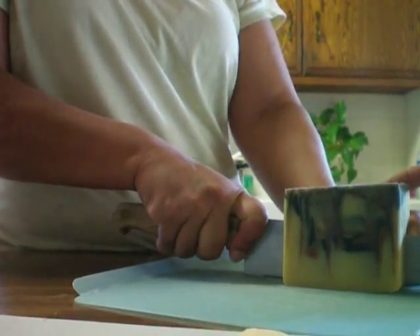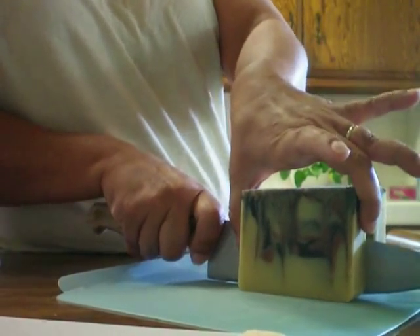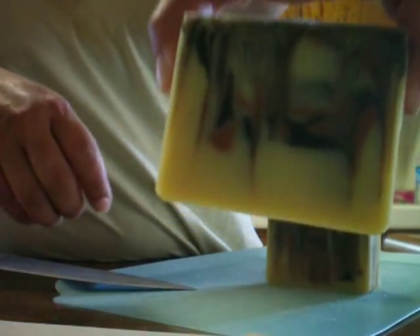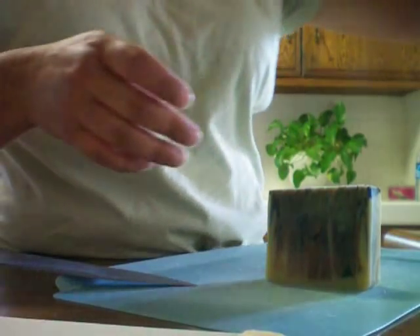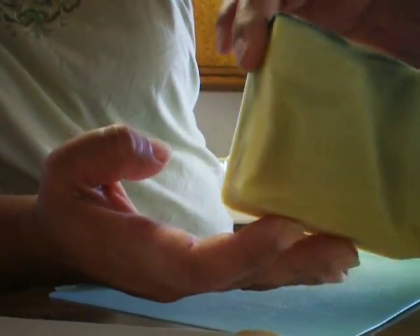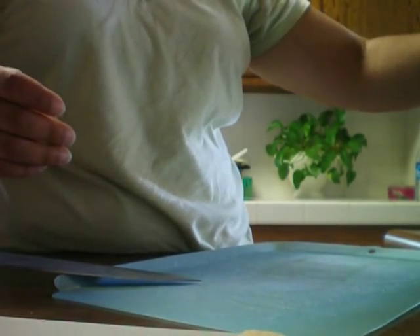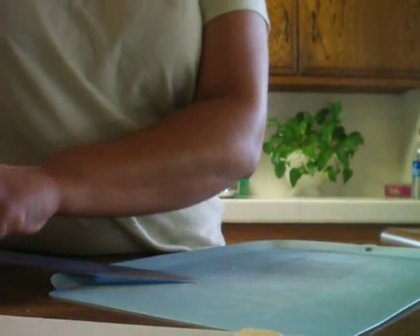Maybe what I should do when I'm cutting them is keep a ruler on the bottom, that way I can cut straight down, because I can't seem to form a straight line. And the last one — this is the end piece. It came out pretty colorful. And what does that weigh? $5.50. So there it is.